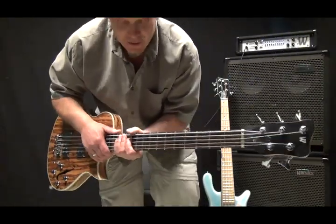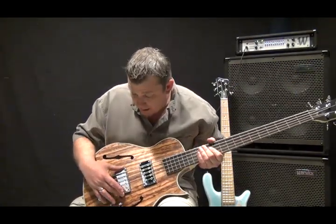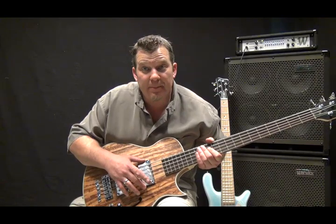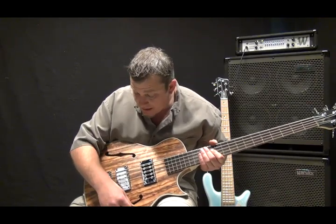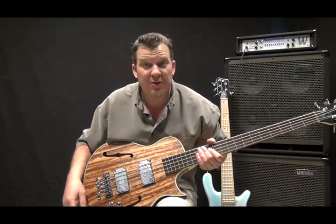This is the five string model. It has the MEC humbuckers on it — passive, completely passive. Just has simple electronics: two volumes and two tones, and then a three-way pickup selector switch.